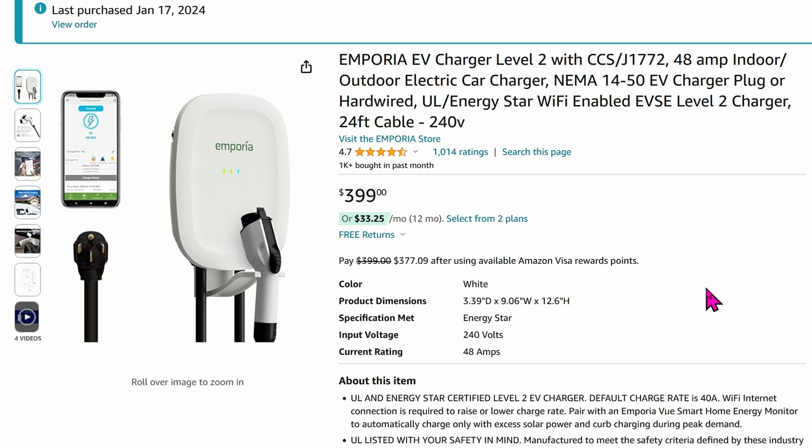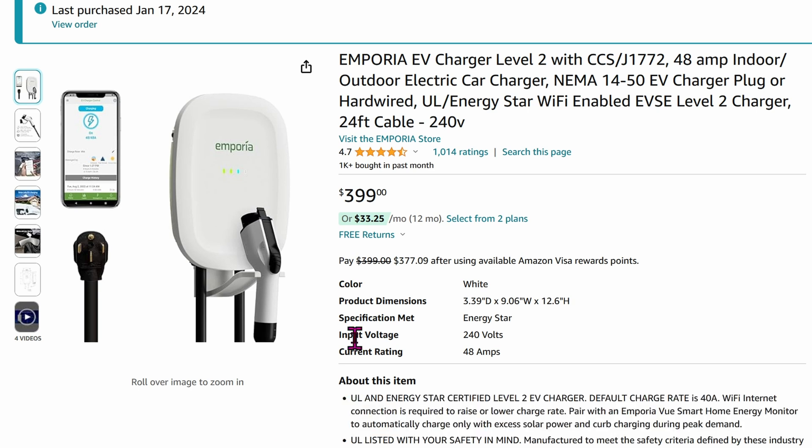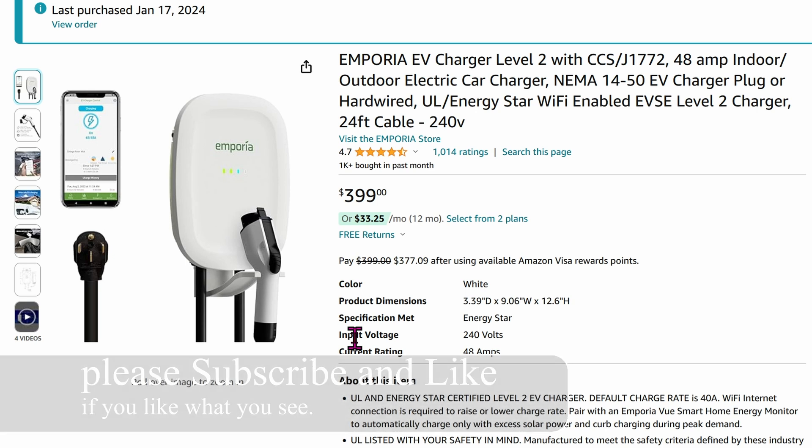Today I'm going to show you how to install this Emporia EV Charger Level 2. The connector is the J1772. The amperage can go up all the way to 48A, so you'll definitely need something as big as a 50A breaker. A quick summary: this thing is awesome and the app works flawlessly. Plus, there's the benefit of getting this into Home Assistant — that way you can control it remotely based on automations as well.